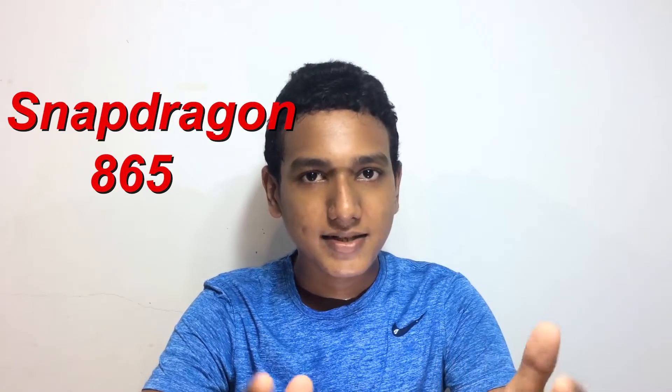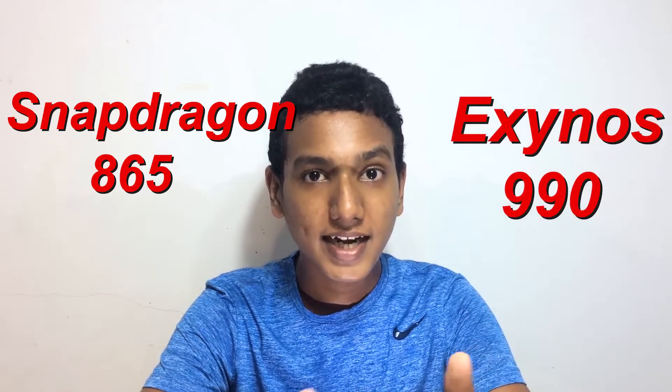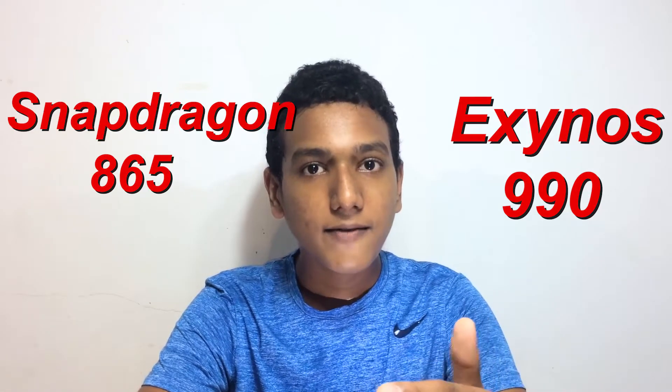Looking at the Galaxy S20 in terms of brightness level, the Note 20 phone holds up well. On the chipset side, the Note 20 Ultra is a little bit different from the S20 Ultra — we have a Snapdragon 865 Plus and an Exynos 990 for the Asian version, just like the Galaxy smartphone lineup.